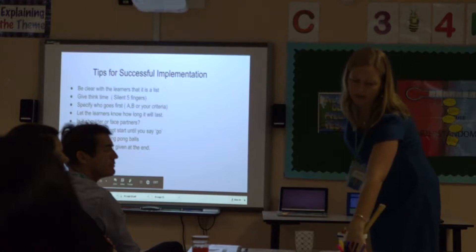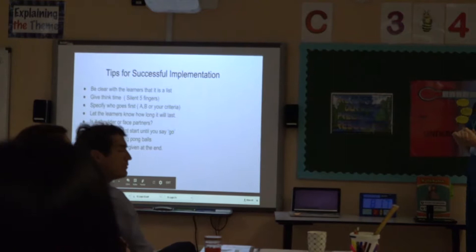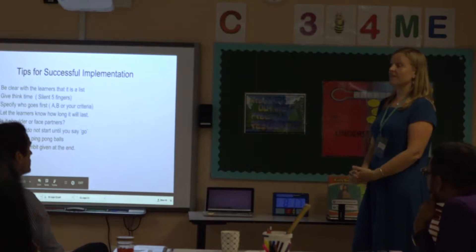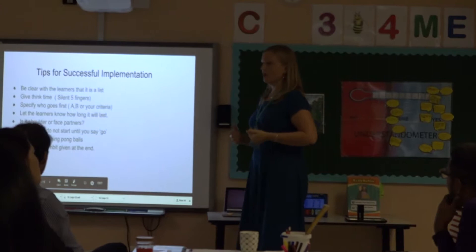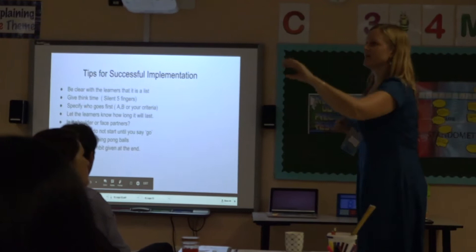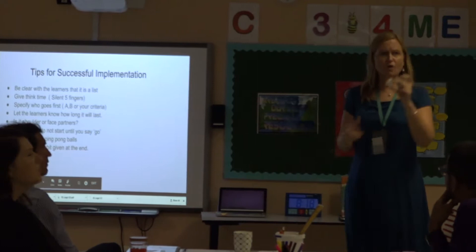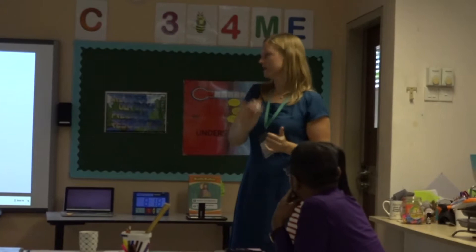Make sure you specify who goes first - that's very simple if you have a manage mat, because it says B or A, so you can just say 'A goes first' or 'B goes first'. It's really important to let the learners know how long it will last, and I highly recommend using a timer. Let them know because otherwise they'll be sitting there going, and might start talking about other stuff to fill the time. Make sure they're clear whether they're working with their shoulder or face partner. Make sure they don't start until you say go, otherwise you'll have different tables starting at different times. For early years, I'd highly recommend using a ping pong ball or a bean bag so they're physically passing it back and forth when doing the structure.